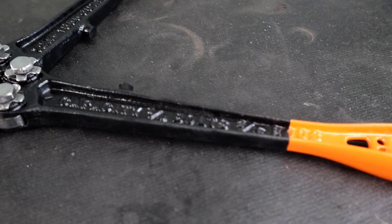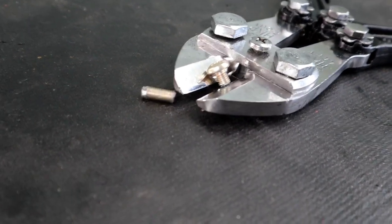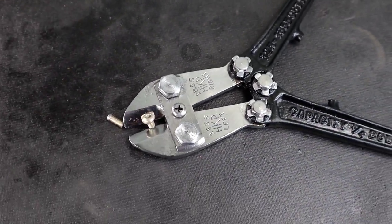My favorite part of this project was getting that paint color just right. The hardest part was getting the nicks out of the blade. This restoration took 8 hours to complete. I picked these up for $25, and it cost $4 for the new orange paint. We restored another American-made tool with American-made tools.